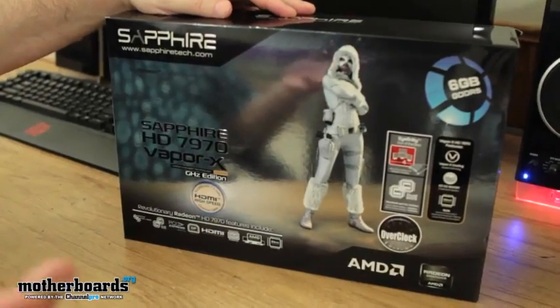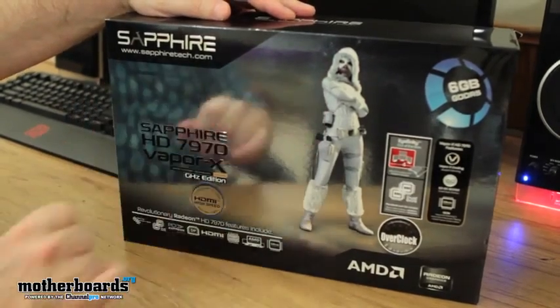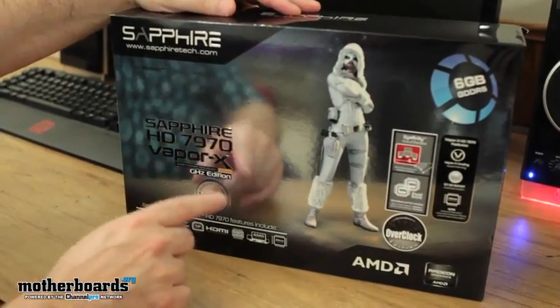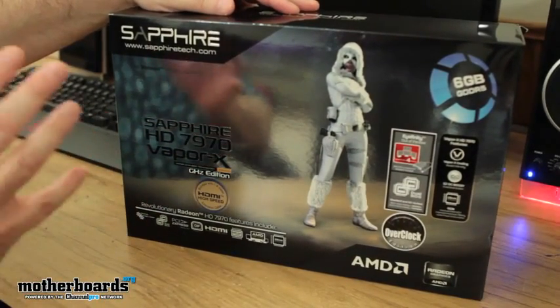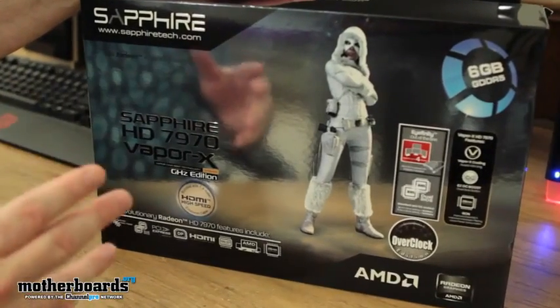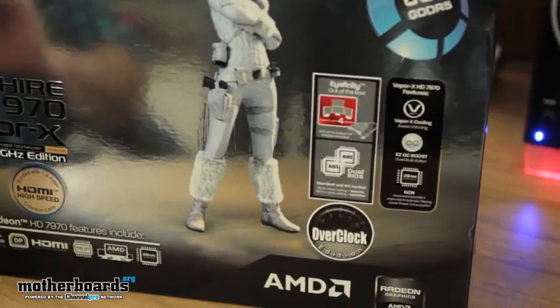So, like any good unboxing, we're going to start with the box. Here it is — the Sapphire logo. It's the HD 7970 Vapor X Gigahertz Edition. If you don't know what Vapor X is, it's their special breed of cooling, which keeps the card running very well. It's PCIe 3.0, iFinity support right out of the box for four monitors.